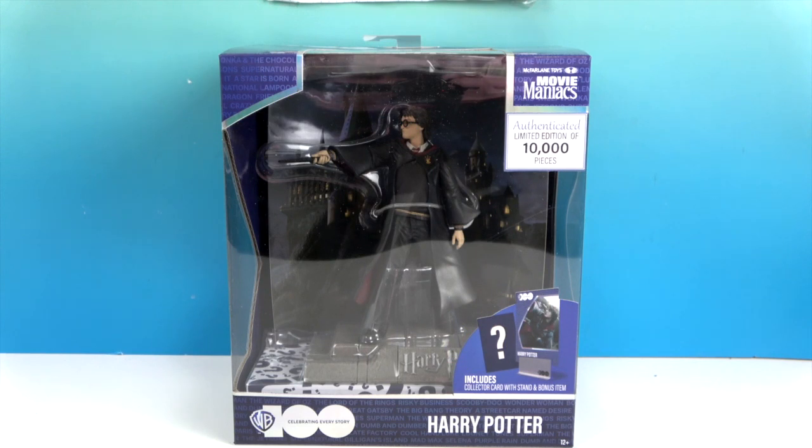Harry Potter fans are really going to like him. He has his wand extended — you can kind of tell through the packaging — and then it has some question marks below. That's because he comes with a bonus mystery item, which is where you see the little question marks.